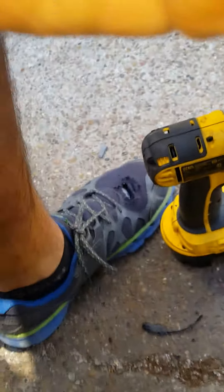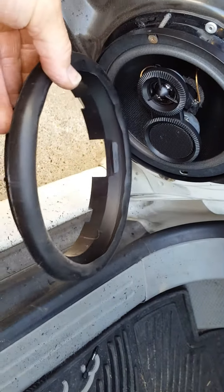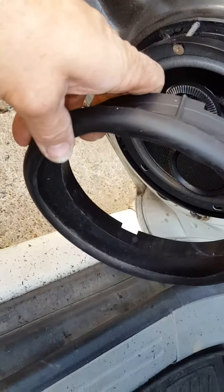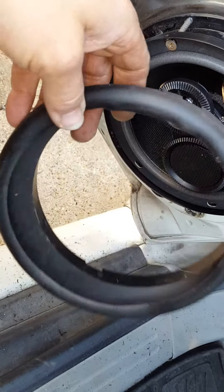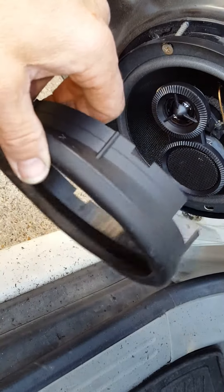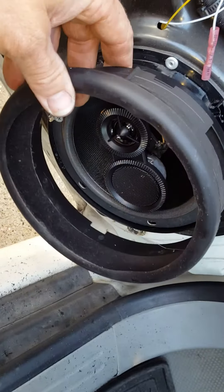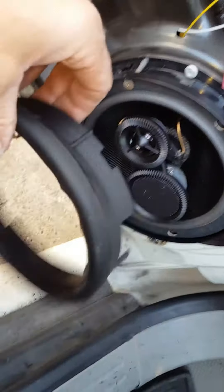There's a little ring that was on there. I did not incorporate this ring — I'm just going to throw it on the ground. What it was designed to do is press up on the door panel a little bit and keep the sound from radiating behind the door. It's going to be a little bit closer to the door without it, and that's fine.